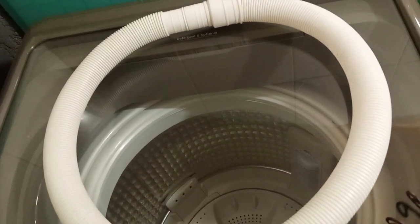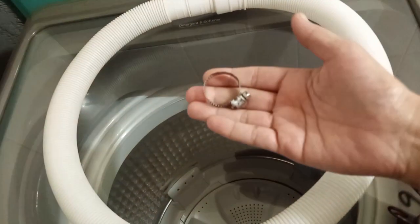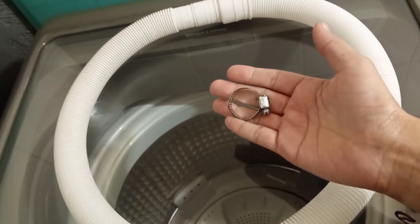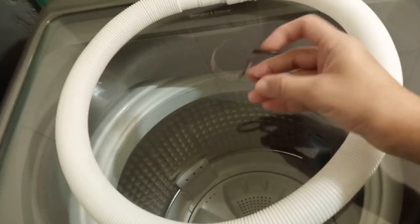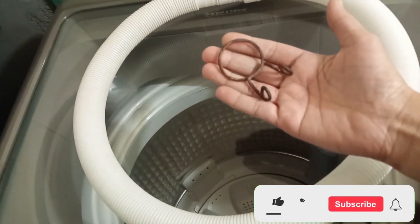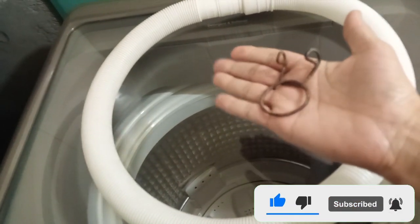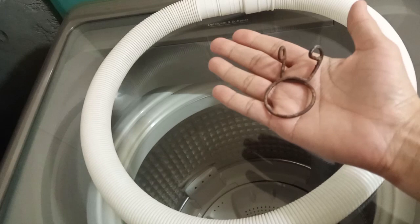To connect this extension pipe to the original pipe, you can get clamps like this. I have a small-size clamp here, but they are also available in larger sizes. You can use a clamp like this — I have one from an old machine. If you go to the market, you will easily find this clamp.